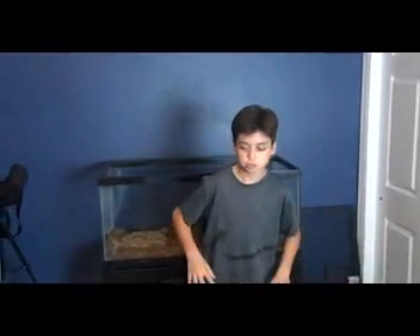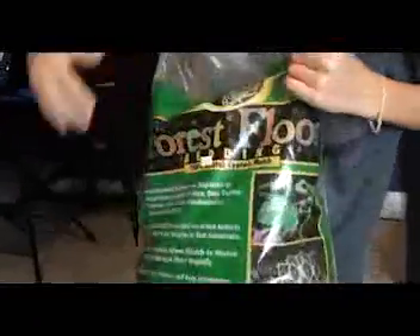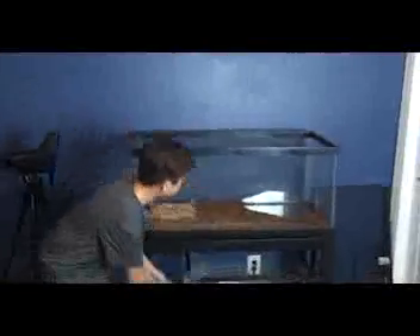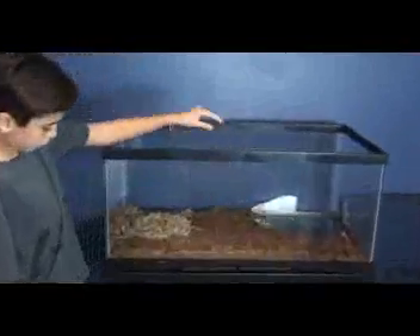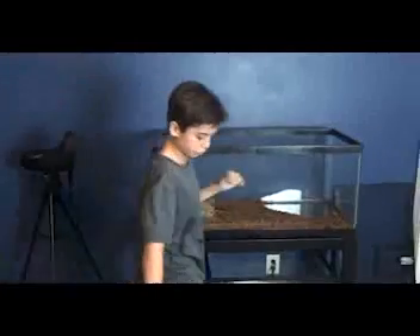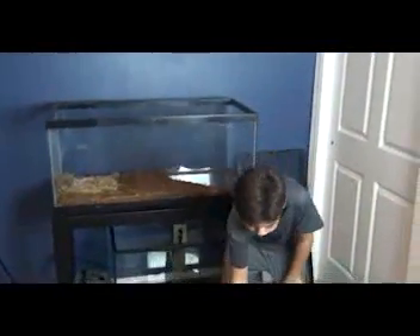Here are all the materials you guys need. I'm just going to walk you through each one and tell you what its use is. This is Forest Floor Bedding by Zoo Med. This is the bedding, also called substrate. This stuff is perfect for snakes. Another thing that is good for snakes is orchid bark, but I prefer Forest Floor Bedding because my ball python is from the rainforest.